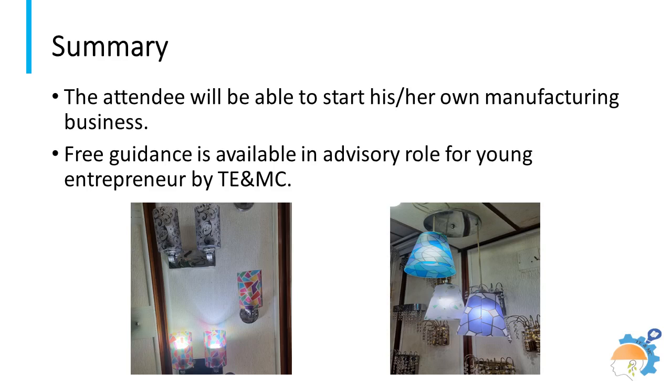As per availability of financial resources, it is advised that before initiation, a detailed feasibility study must be carried out in relation to the targeted clients and their geographical location. This is important because inhabitants of different areas have varying preferences for decorative lighting products. The TE and MC team is available to provide advice free of cost to intending entrepreneurs. Stay tuned for new ideas of manufacturing products.